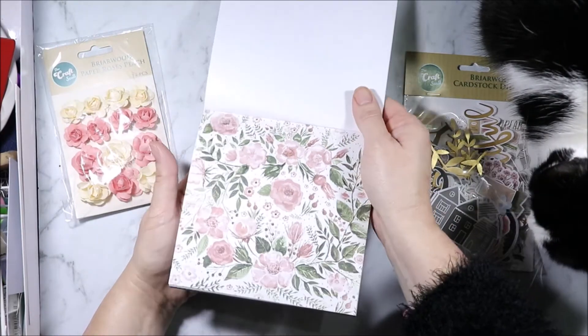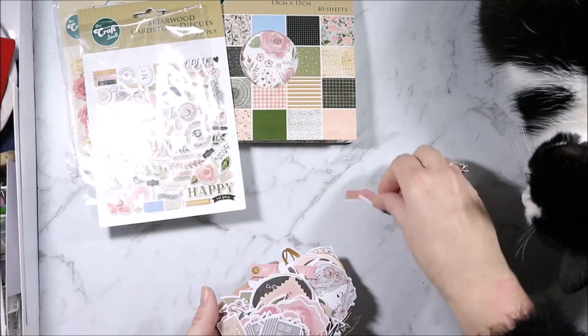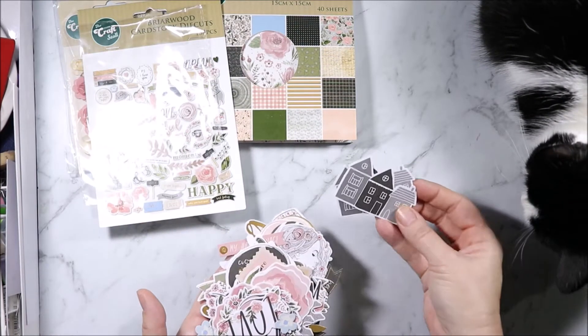And then we are back to the first page again. Briarwood has 138 pieces for the die cuts — so pretty. All for you. As always there are two of each.